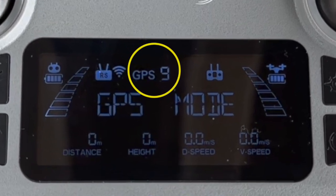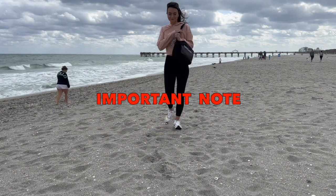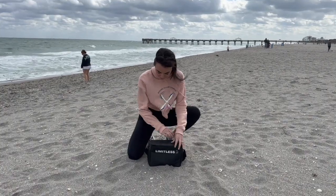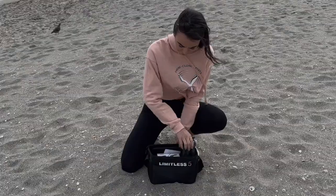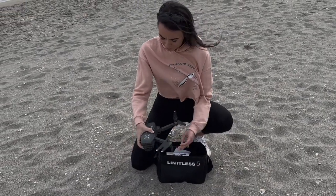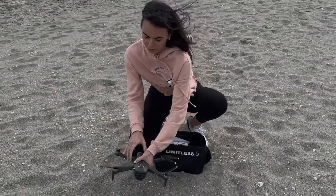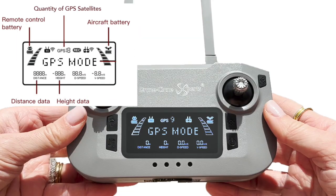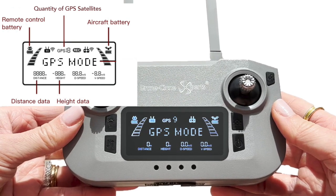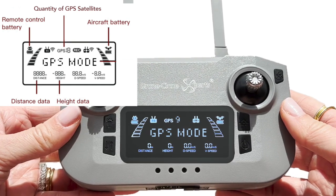You can see how many satellites you're connected to right here. Nine or more will bring you into GPS mode. Very important note: in order to reach GPS mode, you absolutely must be outside with a clear view of the sky. Otherwise, it'll stay in Positioning mode and you won't be able to take flight. There is a way to disable this failsafe to fly indoors or in areas where GPS signals are blocked, but those instructions are covered in a later video for advanced users. We strongly advise to always fly in GPS mode so that your Limitless 5 drone maintains optimal flight stability and knows exactly where to return home to if something were to go wrong.